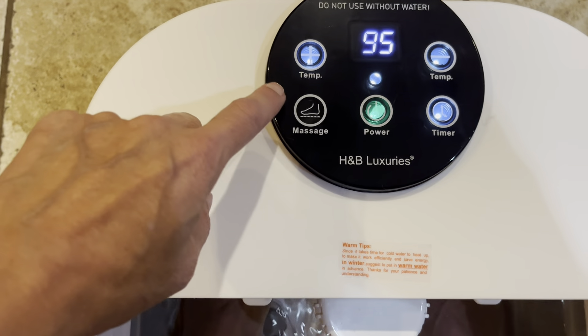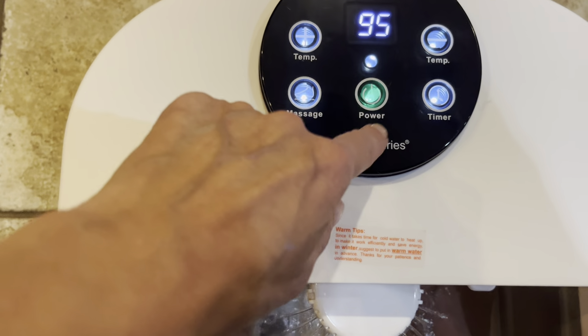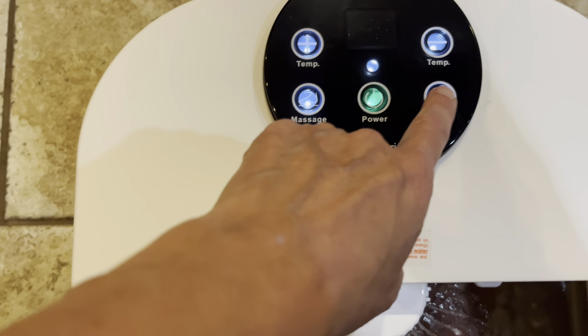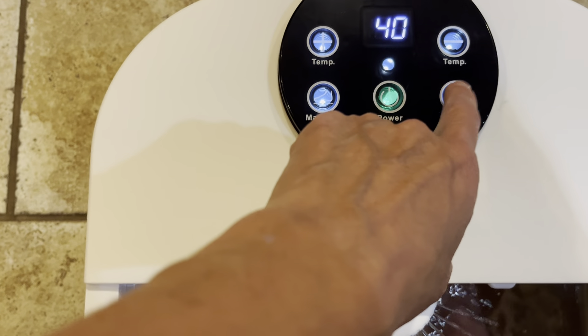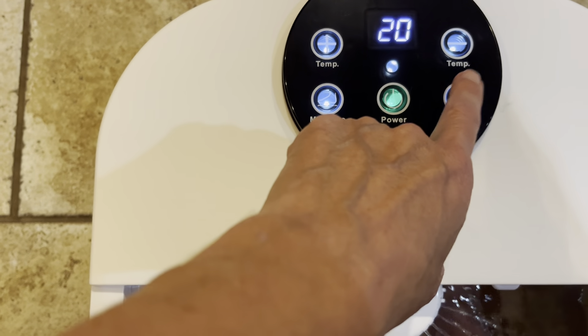To stop the massage, all I do is hit the button. If I want to turn it off, I can hit the power button. And if I want a timer, I can go for 60 minutes in 10-minute increments.